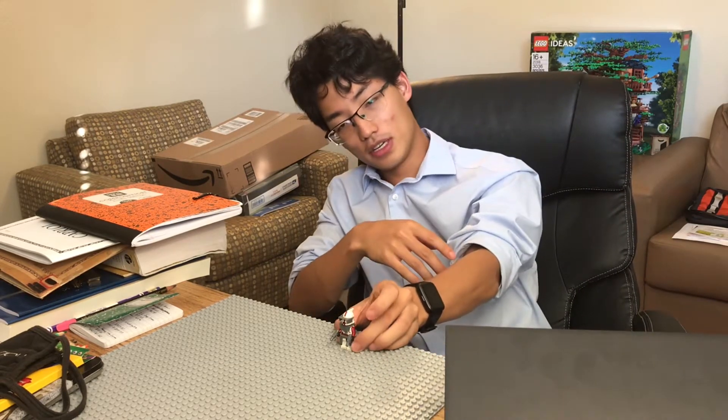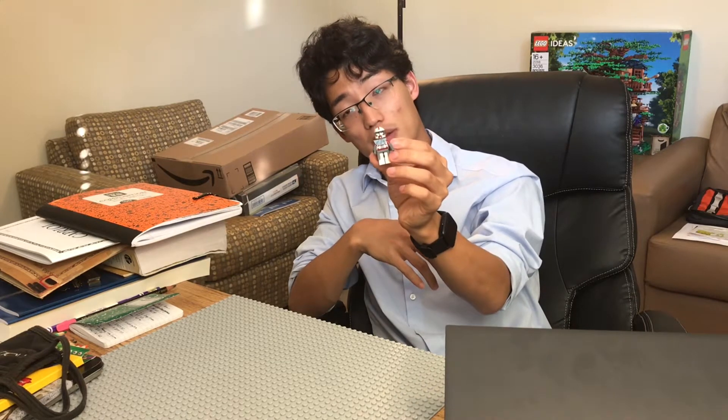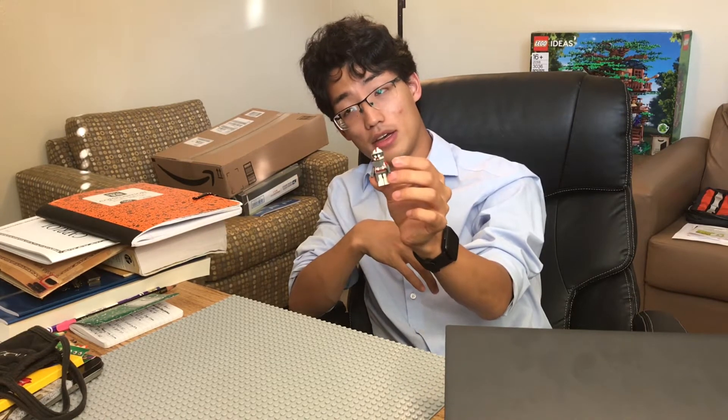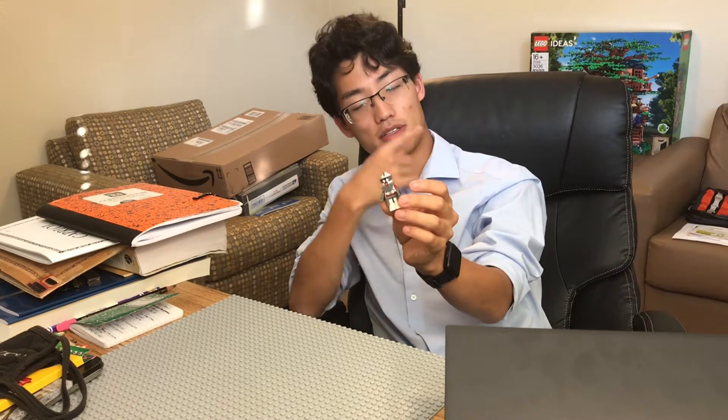I am going to be doing Minifig Monday on Commander Fox, a clone minifigure that I haven't had for the longest time. And I finally got him in the sealed Separatist Spider-Droid set.